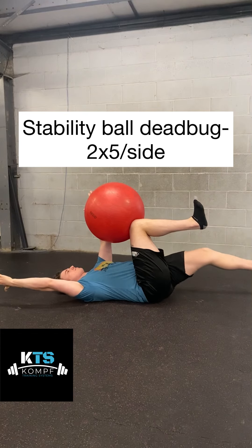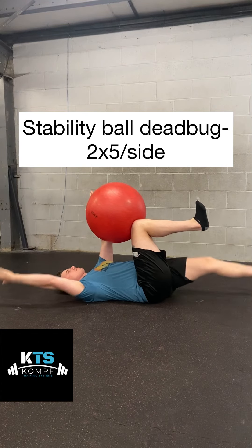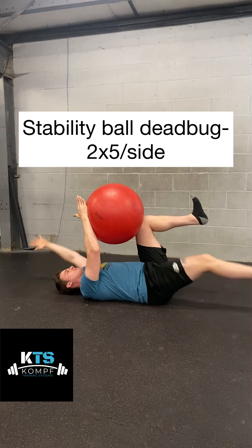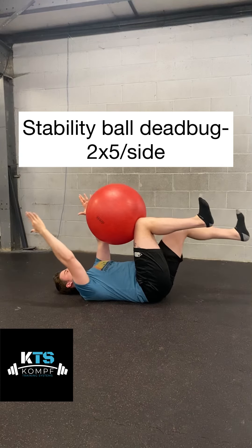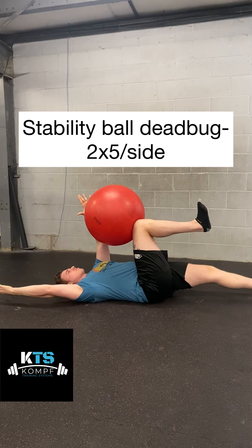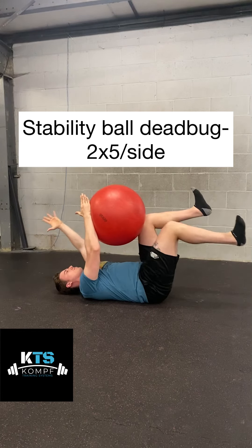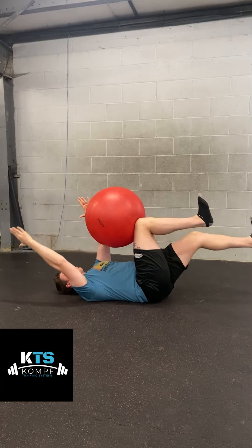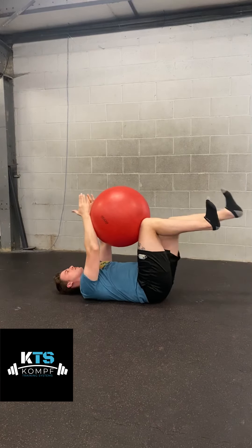The first exercise is a stability ball dead bug. You're going to have a stability ball between your thighs and your arms. You're going to try to squeeze that ball as hard as you possibly can, like you're trying to break it or pop it, and you're going to reach out opposite arm, opposite leg, all the while trying to brace your abs as hard as you can and push your lower back up against the floor.